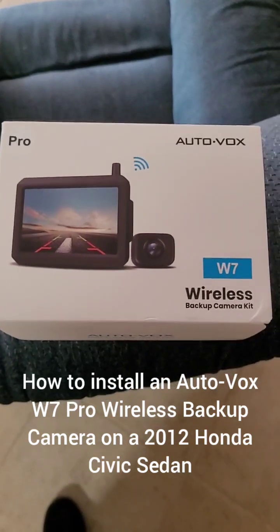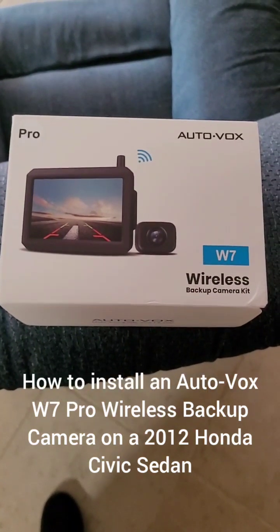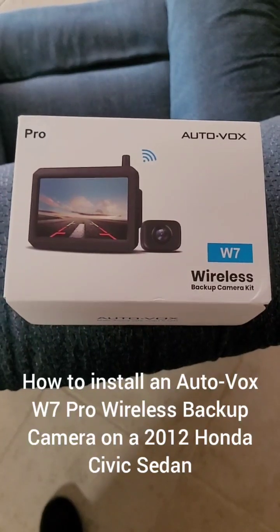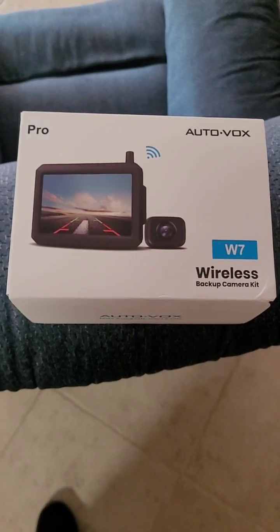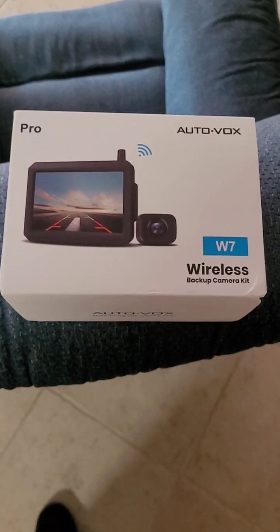This video shows how to install an Autovox wireless W7 Pro backup camera into a 2012 Honda Civic vehicle.